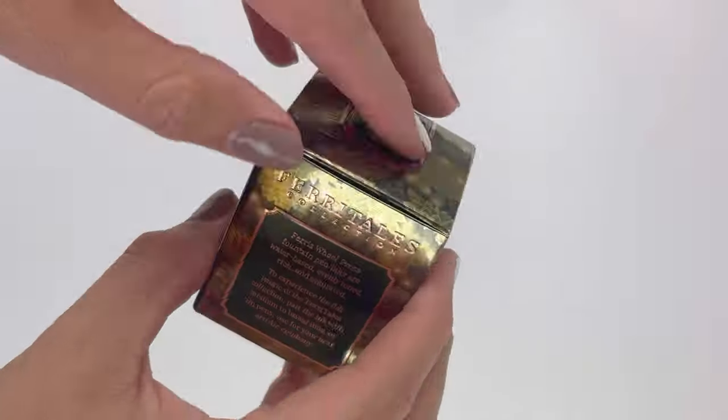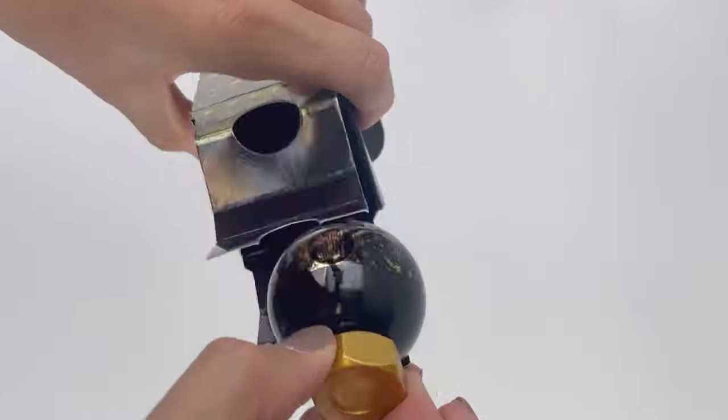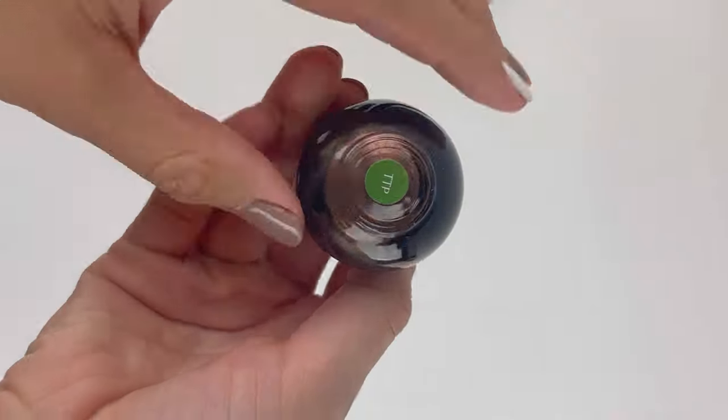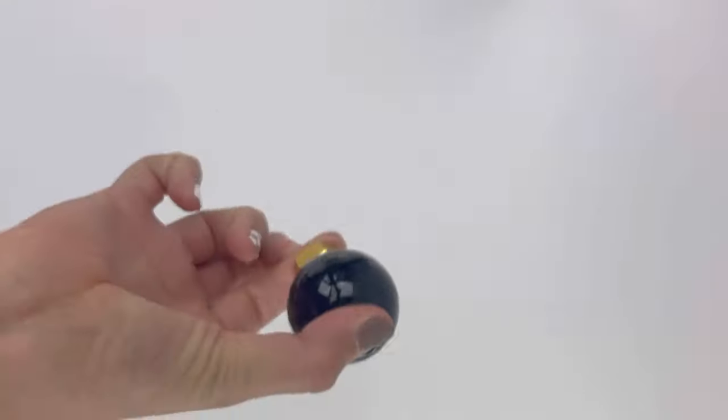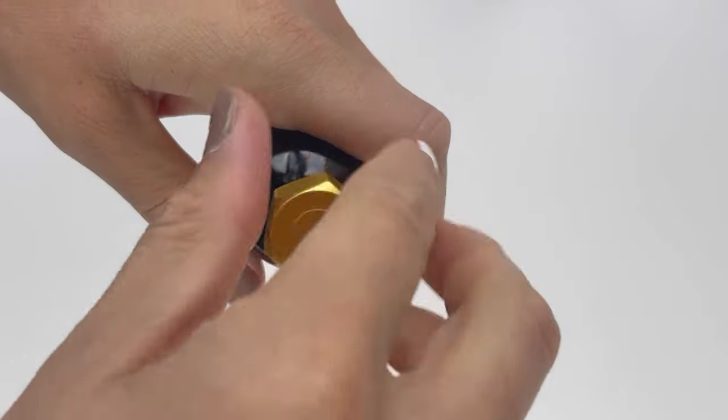Let's take a look at the new Twinkling Tea Party ink in Ferris Wheel Press's Fairy Tales Down the Rabbit Hole series. This ink is a lot of fun. It's a mysterious forest green color with a red sheen and a rose gold shimmer. Let's get started and take a good look.